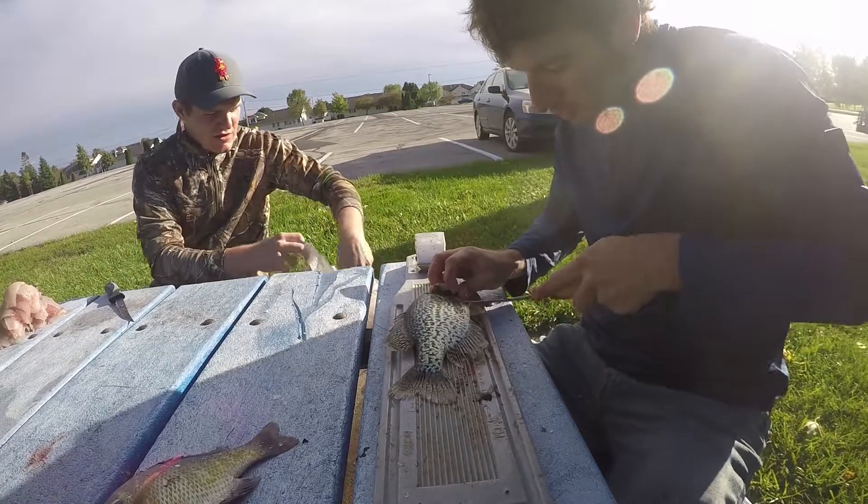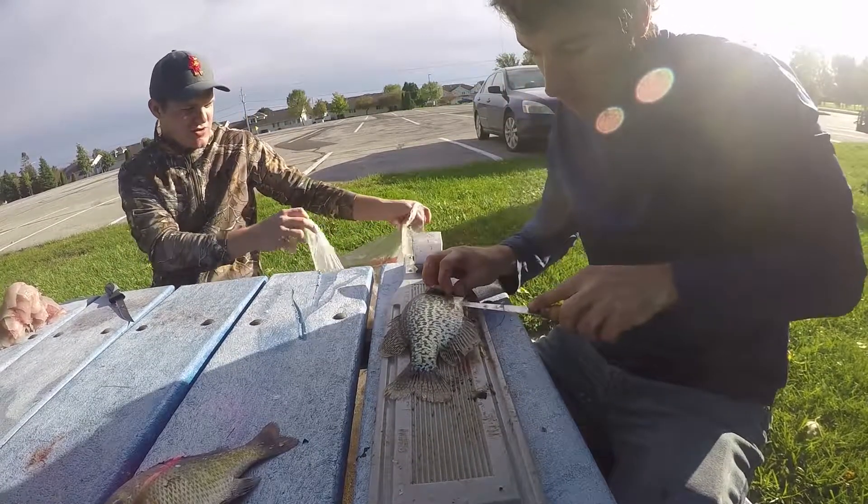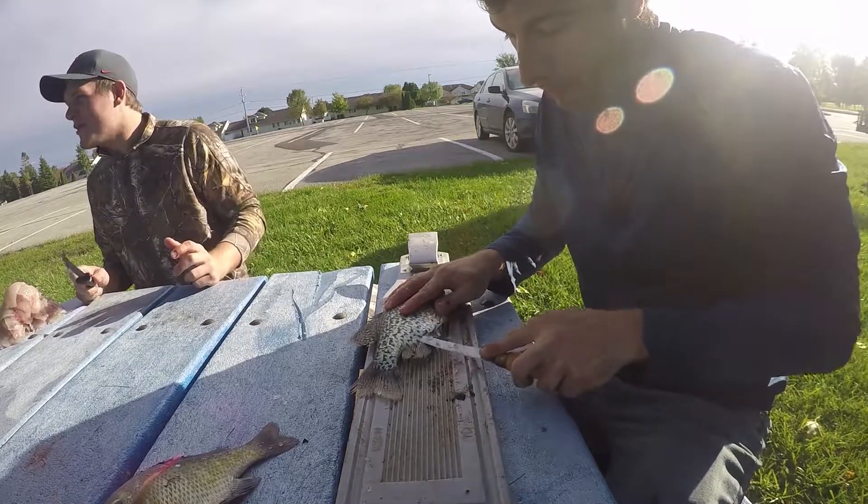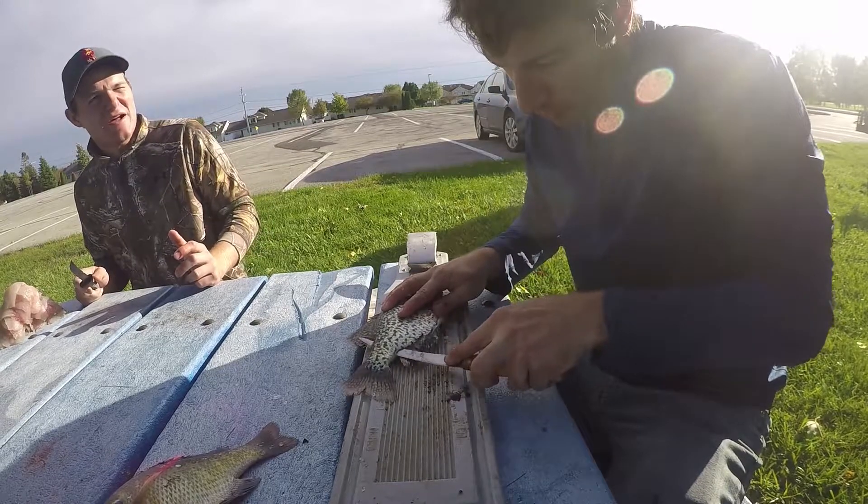This is gonna be a buffet! Talking about a whole herd — a whole family of trash pandas. We're gonna have all the trash pandas in the county.